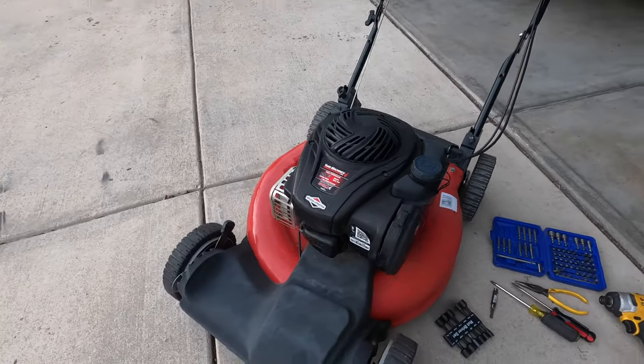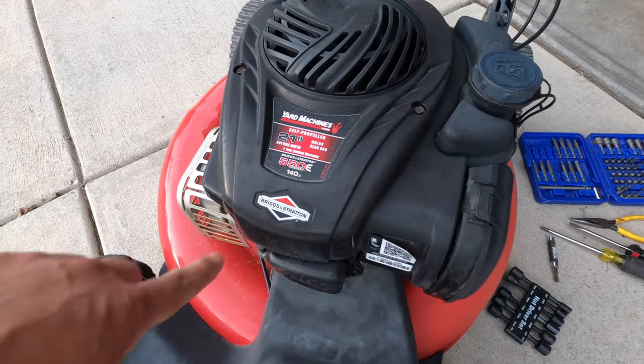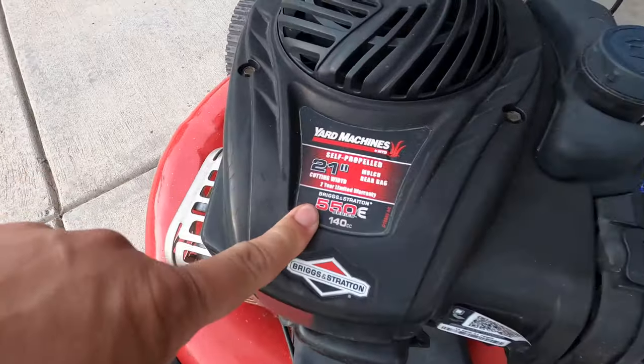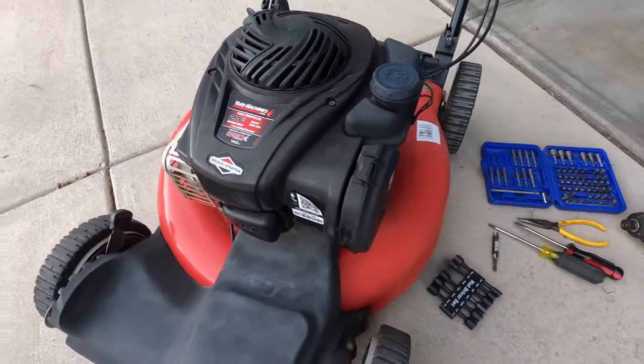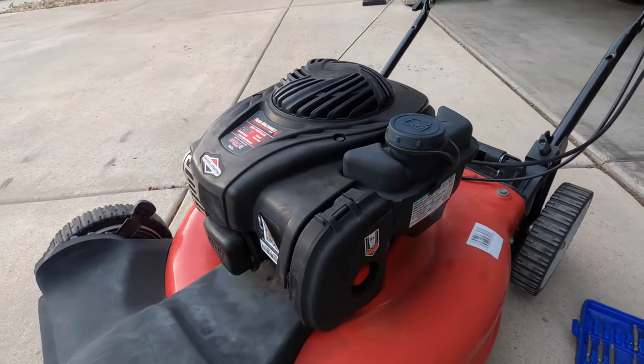Today we're fixing this Yard Machines lawnmower that won't start. It has a Briggs & Stratton engine. It really doesn't matter what kind of lawnmower you have, but if you've got a Briggs & Stratton engine that is one of the E or EX series, you may have this problem too. These have a plastic carburetor on them. A lot of people don't know how to fix those, so I'm going to show you how to do that today.